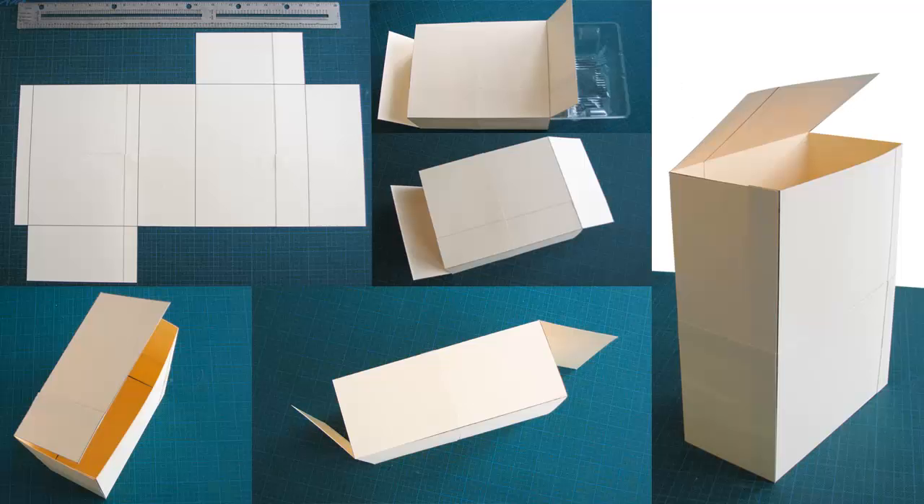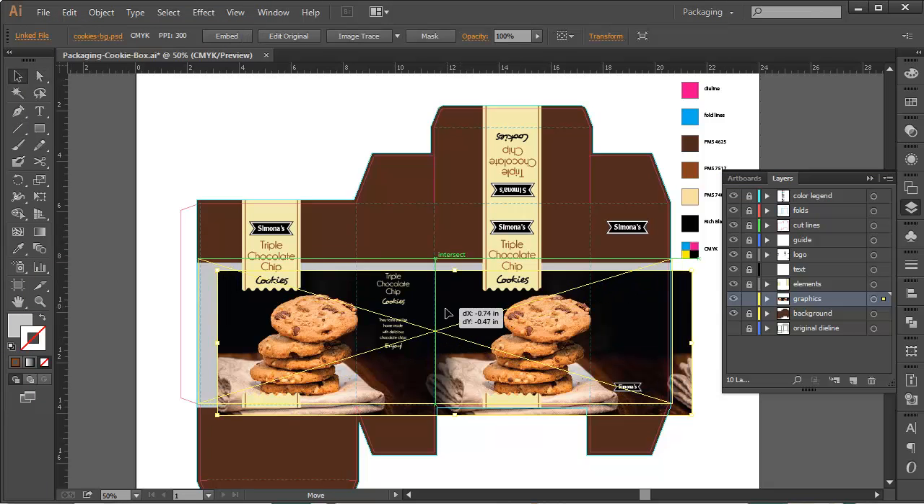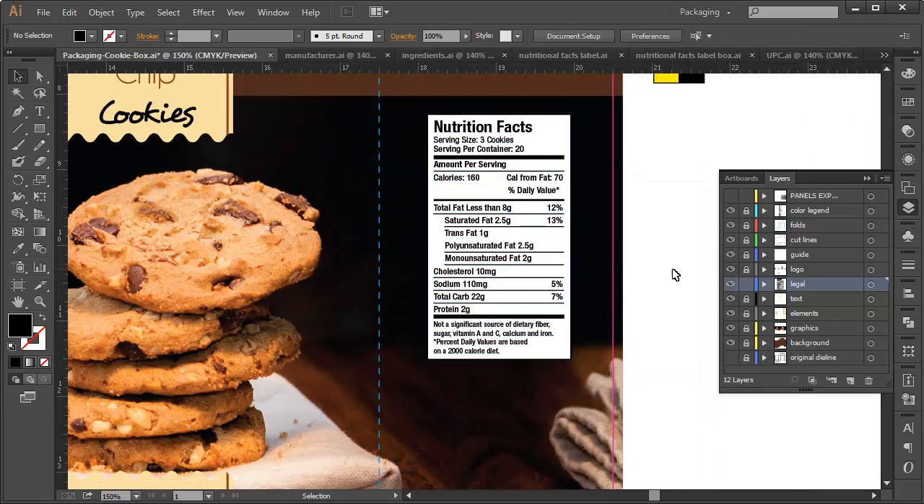We also will create mockups and apply our artwork and design elements to the die line. Then we will add legal requirements and even add a spot varnish to our design.